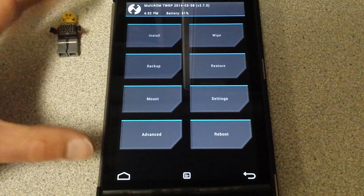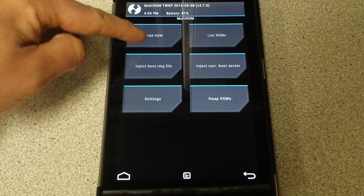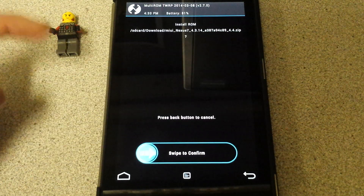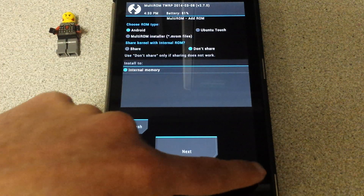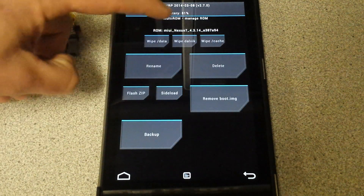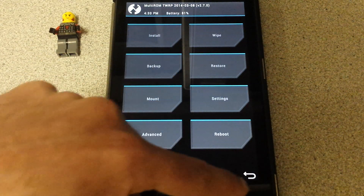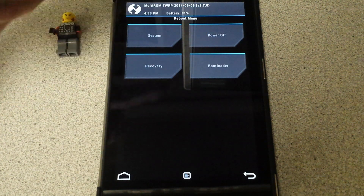Here's your standard recovery — you don't want to go there. Go to Advanced, then over to Multi-ROM. You want to go to 'Add ROM,' then select the zip file, click on it like normal, and swipe to flash it. Let it do its thing. When it's done, go back, then go to 'List ROMs' — there's the ROM right there. Wipe data, wipe Dalvik, wipe cache. Then go all the way back to the beginning, hit reboot, and go to power off.